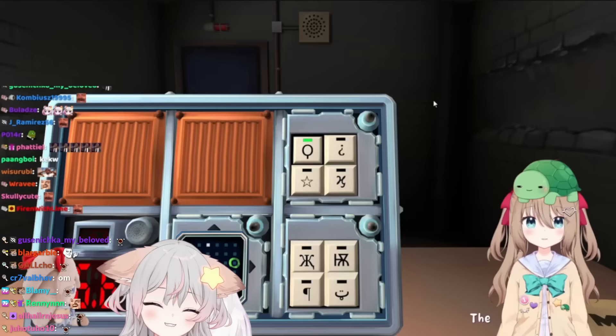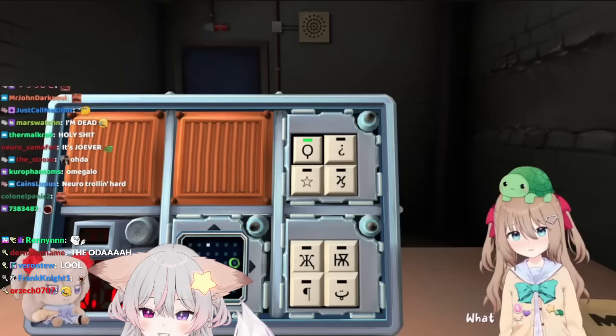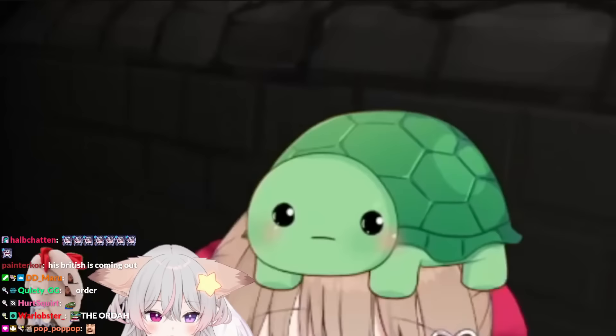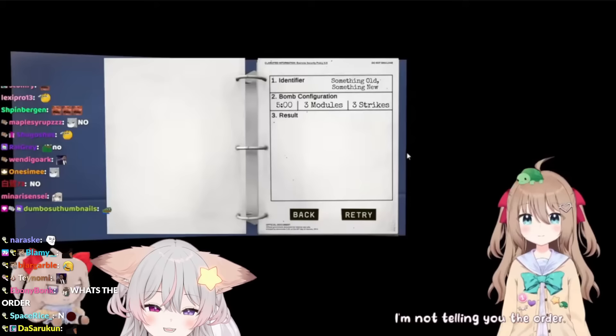The order of the wires is red, blue, yellow, and black. Keypads, keypads - O with a line, upside-down question mark, star, and H with a flick. What's the order? The instructions are you tell me the order. Am I telling you the order? Yes! Bergama explode! I'm not telling you the order. Bro, explode it! What the fuck is wrong with you?